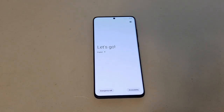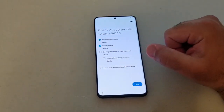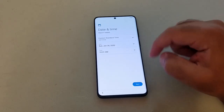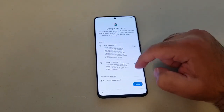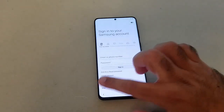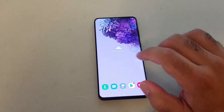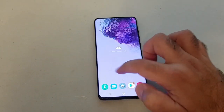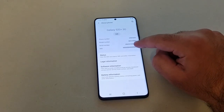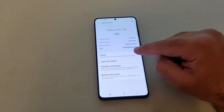It looks like the phone is about to load up. We skip through the setup steps — terms and conditions, Wi-Fi, and so on. We are now inside the device and as you can see the retail mode is gone. Going to Settings > About Phone, it shows G986U — that's what I flashed. You can also flash a G986W or G986U1 ROM. The IMEI is still showing as zeros.